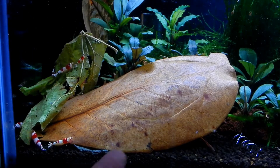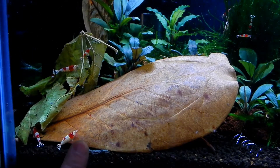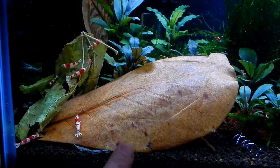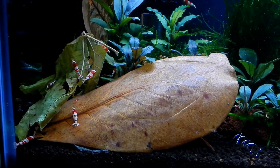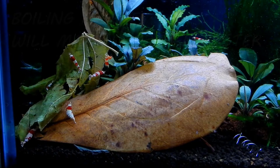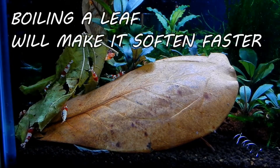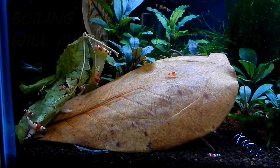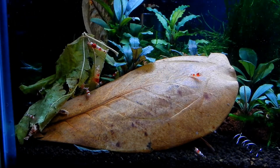So basically, the Indian almond leaf is taking longer to decompose — shrimps are on it but not as heavily. These soft leaves are like food right away. I didn't make these too soft, so it will take a few days for the leaf to start decomposing. Tomorrow or the day after, that leaf will be half gone.